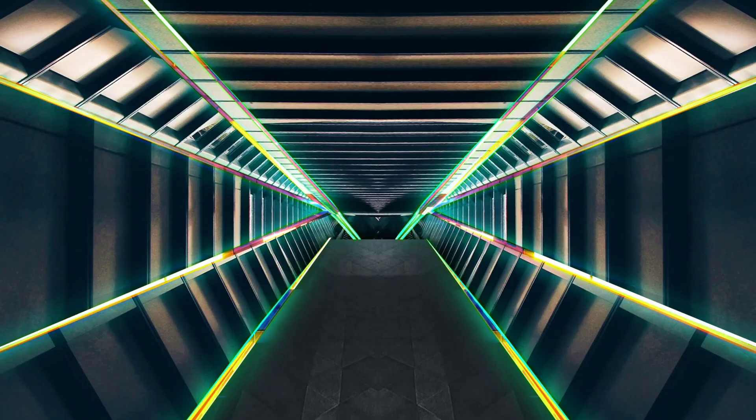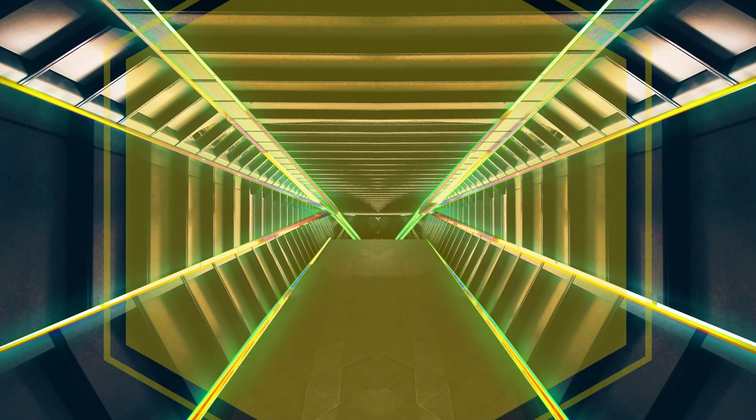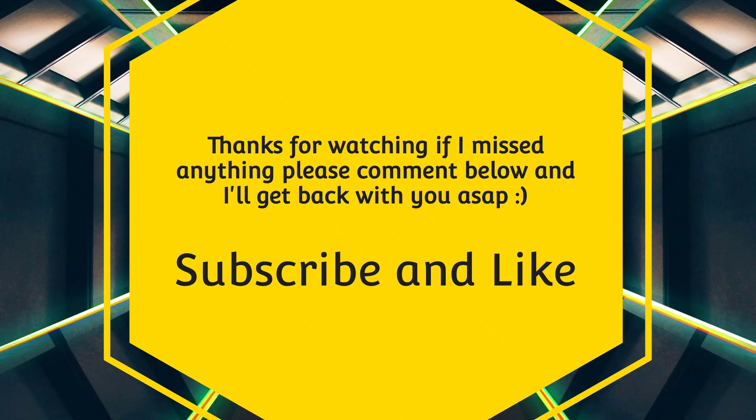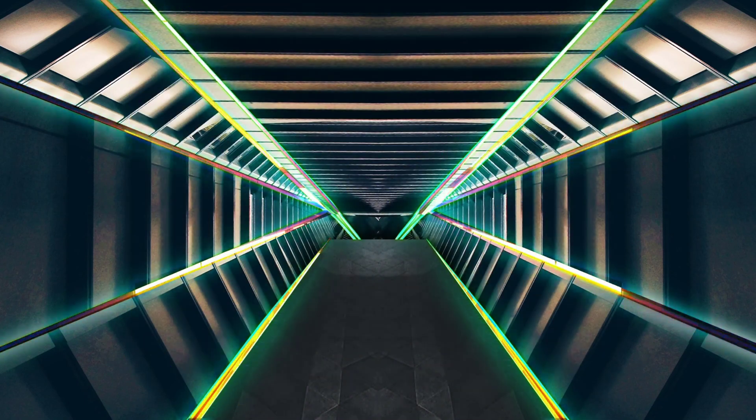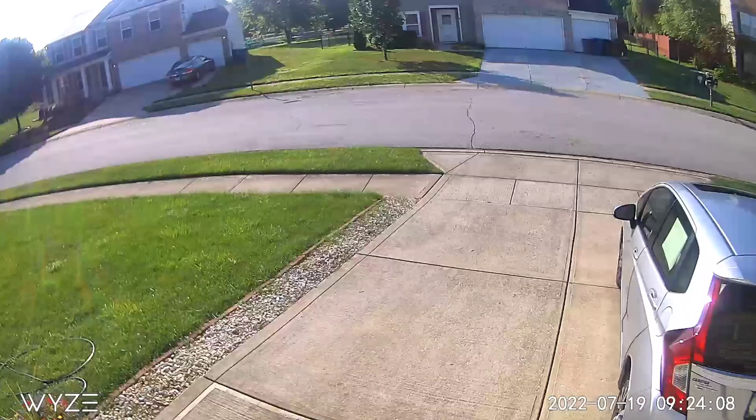It's because of you guys — I surpassed 4K subscribers and I'm on my way to 5K, but I need your help. Tell your friends, tell your family — this guy's on YouTube, they should go subscribe and watch my channel. But as always, I thank you for watching each and every one of my videos, and I will catch you in the next one. Bye-bye.